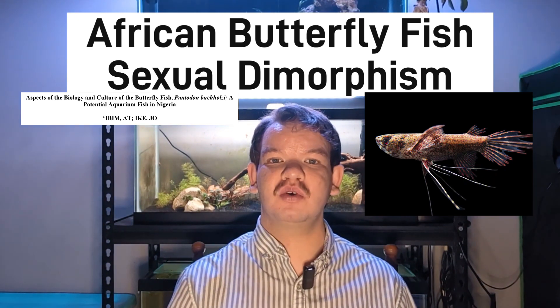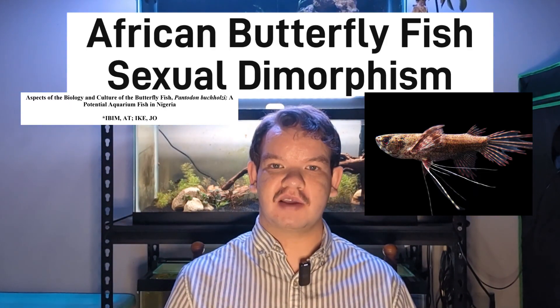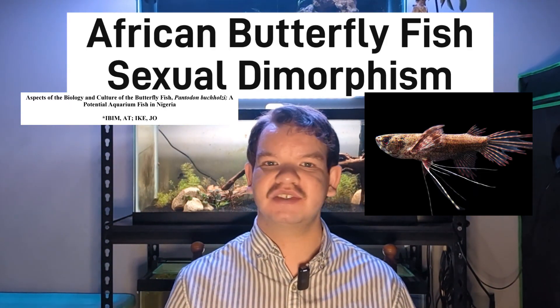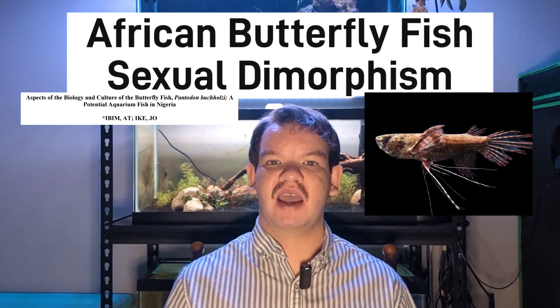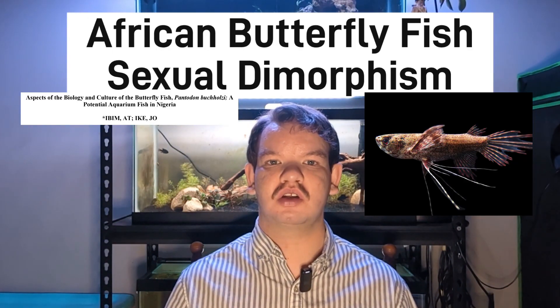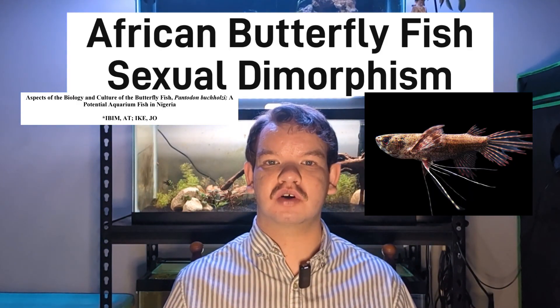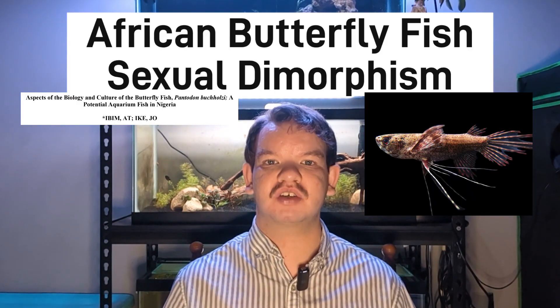Now for sexual dimorphism — how you can tell if they're male or female. For African butterflyfish, you can distinguish between the two from their anal fin. Females will have a normal-shaped fin with a flat rear edge that is not curved at all, while the rear edge of the anal fin for males is concave. This happens because the first structural ray, the support system for the fins, grows in a long fashion in males. Females also grow slightly larger and more robust compared to males.